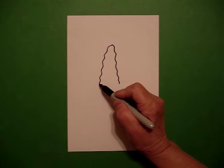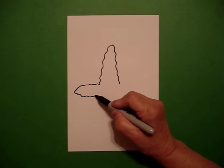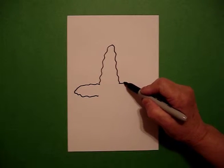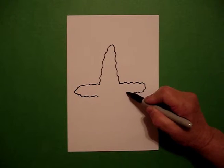I go back to the left and I draw a wavy, wavy line out, wavy, wavy line in. Come on the right, wavy, wavy line out, wavy, wavy line in.